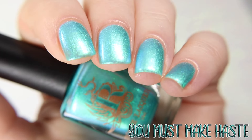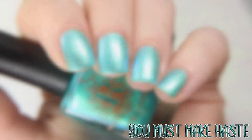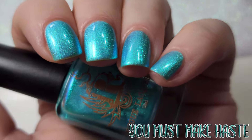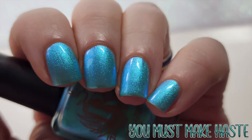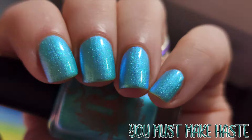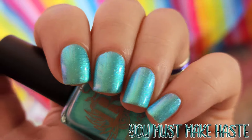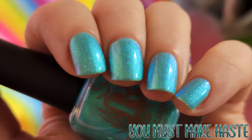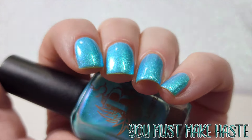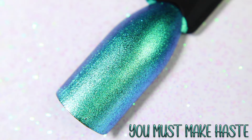First shown under studio lighting and then lower lighting. When under the lower lighting, the aqua blue shimmer transforms this polish from a turquoise to a pale blue shade. Shown here in one coat over black.